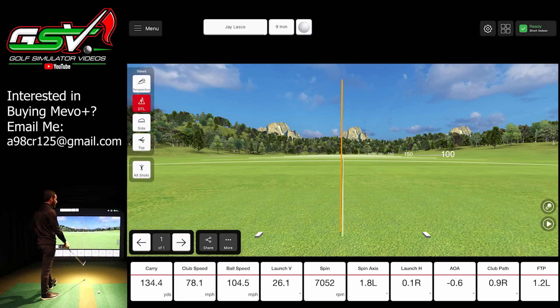Just a nice, smooth swing. You can see I was able to keep my club path 0.9 to the right — just a tiny bit inside out. And then my face to path was 1.2 to the left, causing just a tiny bit of left curvature on that ball, but a nice smooth shot overall. My goal of what I thought I was doing and what I felt like I was doing gave me exactly the result here with the FlightScope Mevo Plus.